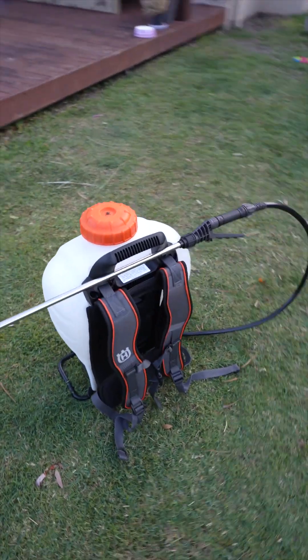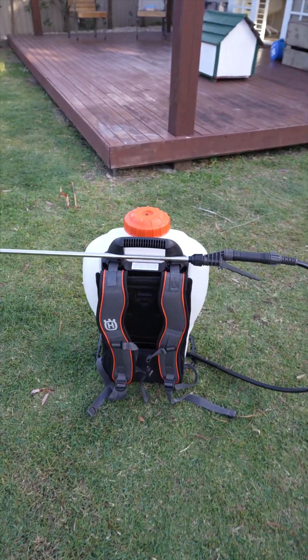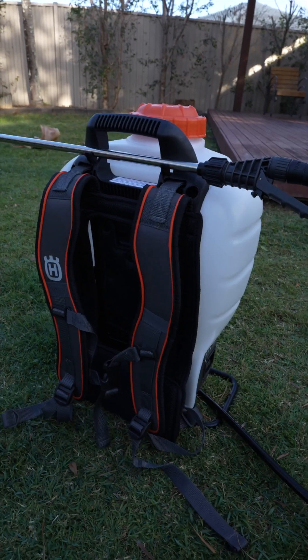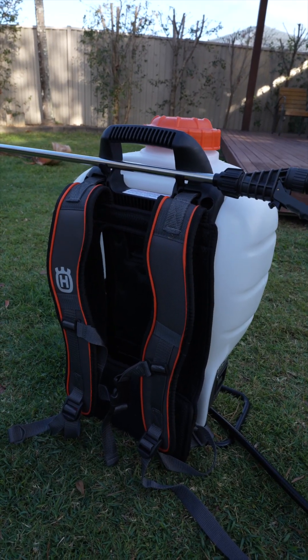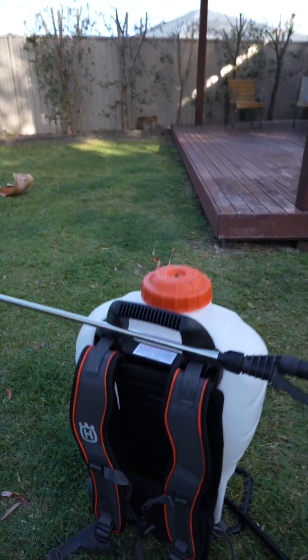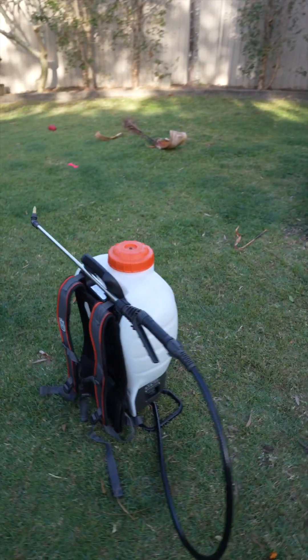Haven't actually used it yet. Big thank you to Husqvarna for sending this out to me for content creation — spraying stuff with obviously. And thanks to Ryan and the team at Ashmore Mowers as well for always sorting me out with the gear.